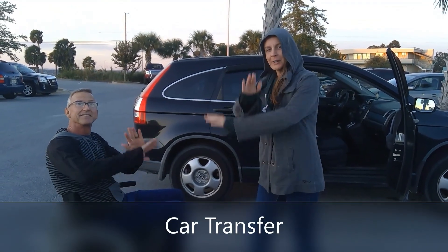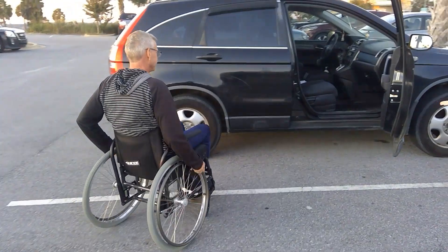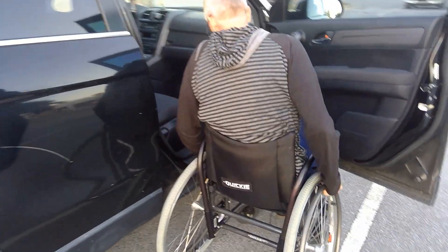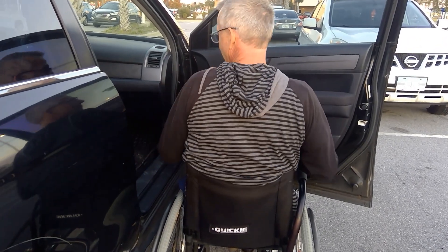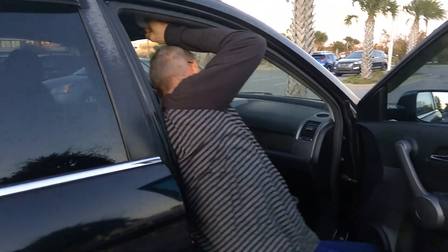Here we are in the community getting into a car. Brian's going to roll up to the car, remove the armrest on the side of the car, lock the wheelchair, perform a tricep dip for a lateral weight shift, then reach up and pull himself into the car.